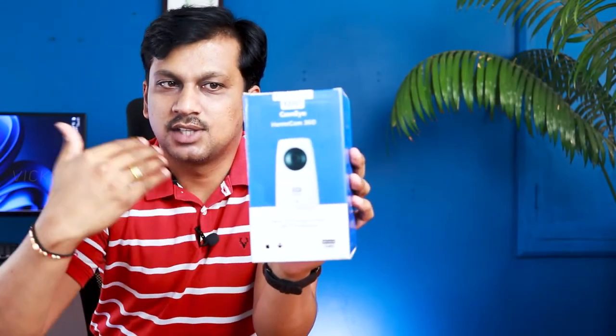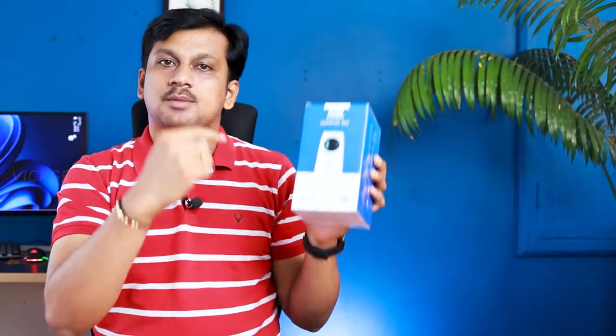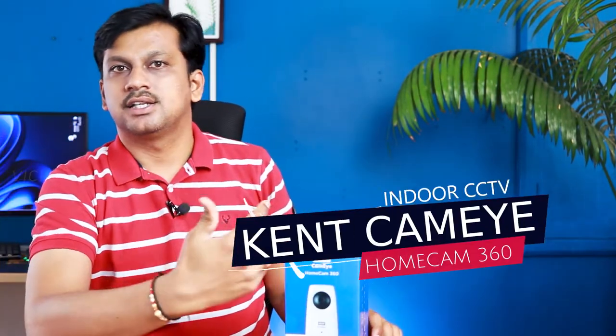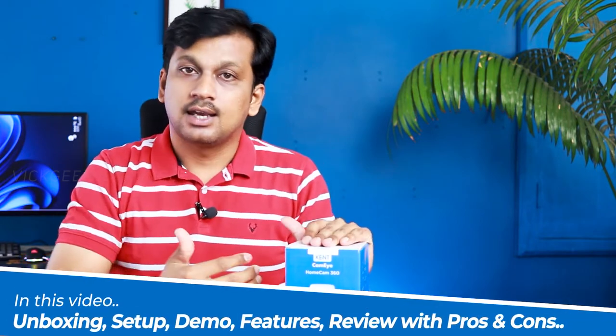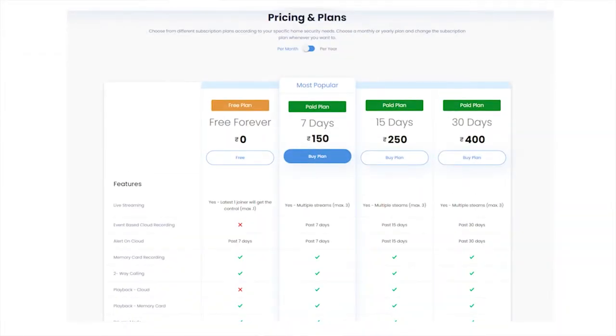The Kent brand has this HomeCam 360, an indoor security camera which comes with 360-degree protection. It can track seamlessly 360 degrees — wherever there is movement it intelligently tracks and notifies you. For the first time in India, this thing has cloud-based recording, which is really nice. You can access it from anywhere with the cloud recording plans.